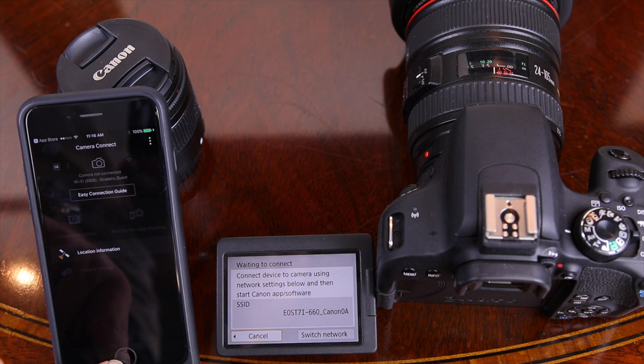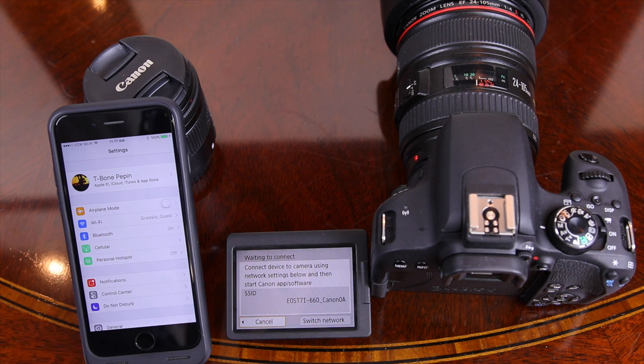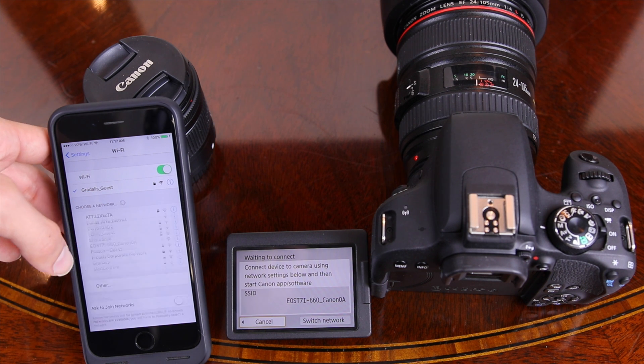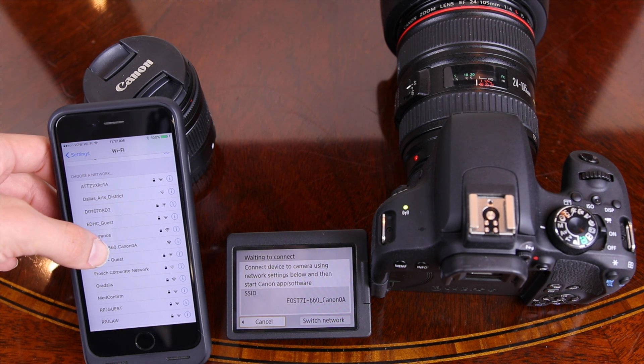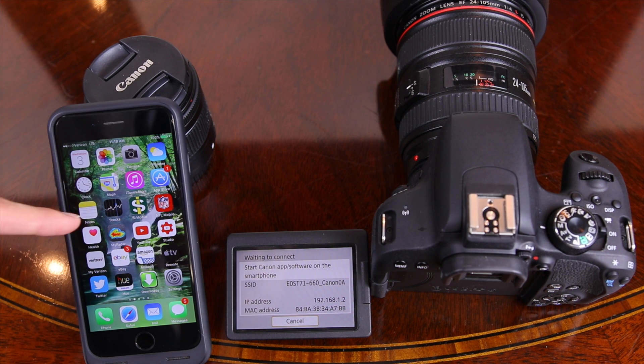Here we can see our SSID, which is the network name we're going to look for. We're going to open up our iPhone and go into the Settings panel. Once in Settings, we'll go to Wi-Fi and try to find the network that the T7i has created. We found it — it's unlocked — so we're going to connect to it.